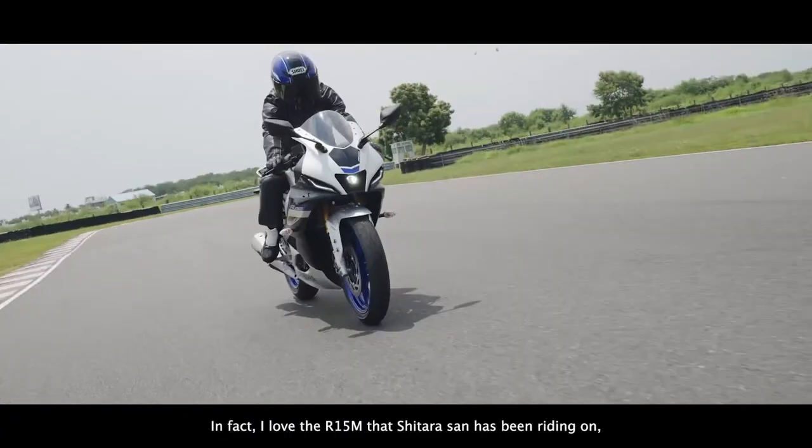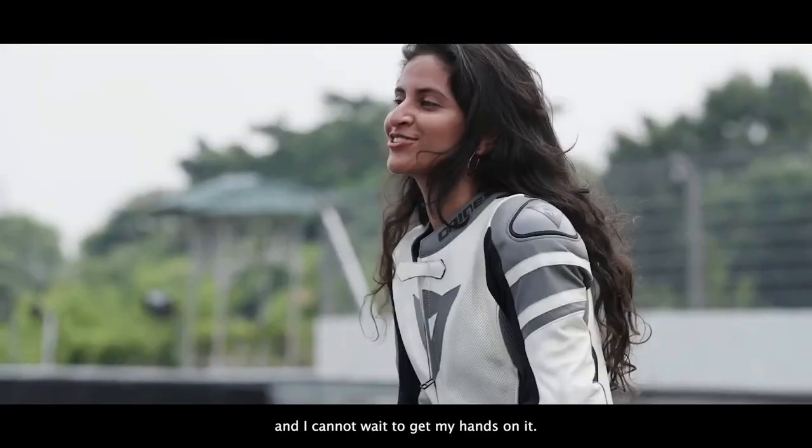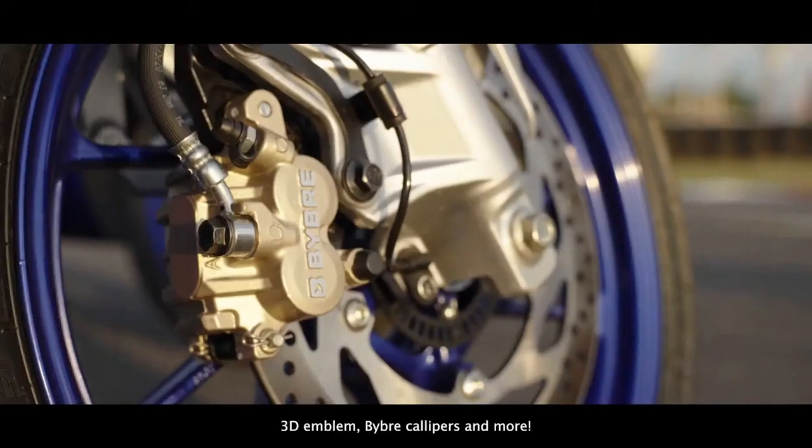In fact, I love the R15M that Chitara-san has been riding on and I cannot wait to get my hands on it. This is a higher-grade model that comes with special seats and a 3D emblem.